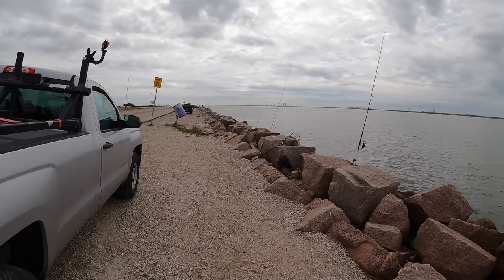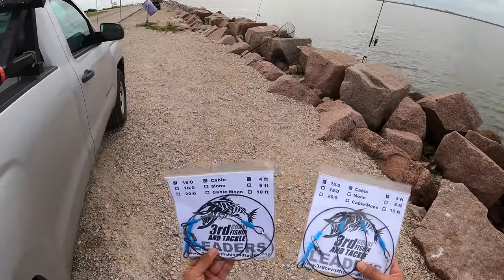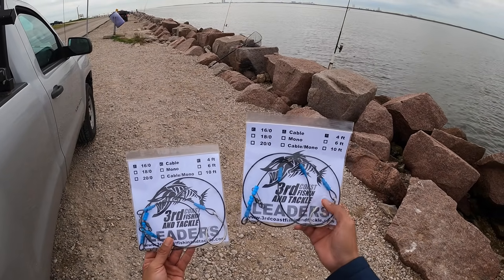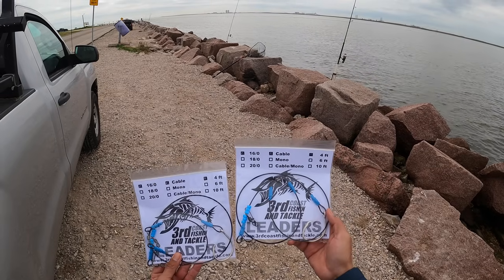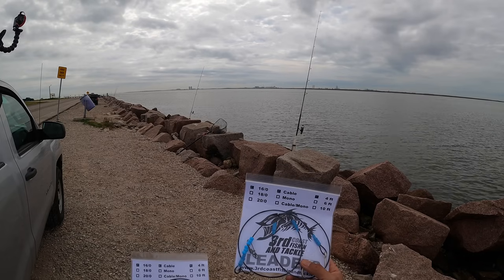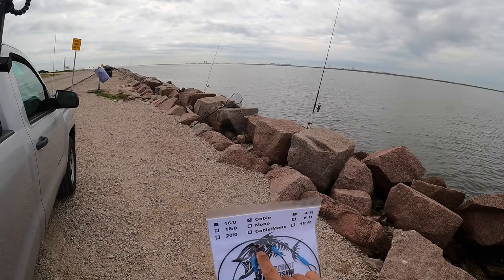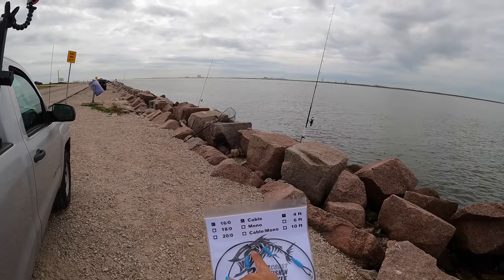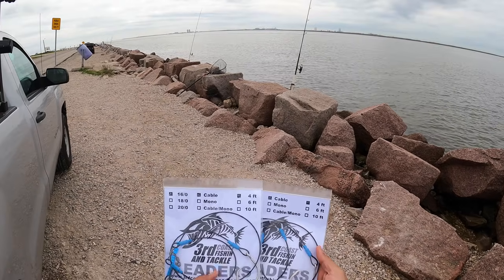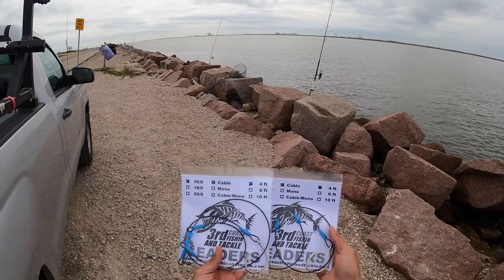Another resident YouTuber here in our area — Third Coast Fishing. For those of y'all that don't know, he builds his own leaders right here: Third Coast Fishing and Tackle leaders. That's a 16-aught circle hook and cable, four foot long — similar to what we're using: a four-foot leader, two segments. He's got some heavy duty stuff. This is what I really need to get — the bigger barrel swivels. Very similar to what we're using; we all pretty much use the same concept. If it ain't broke, don't fix it.